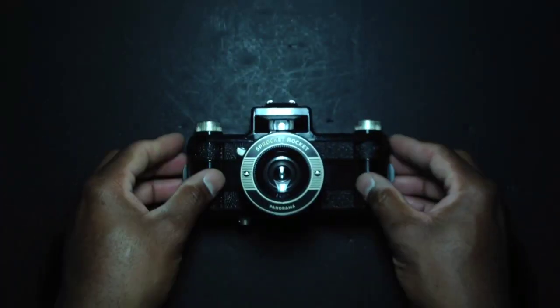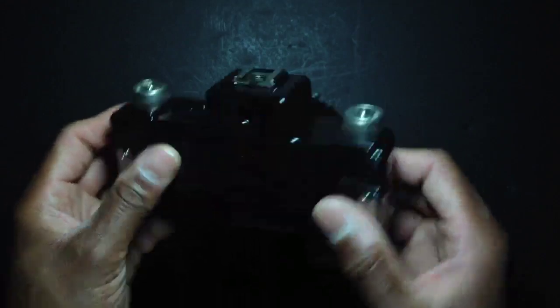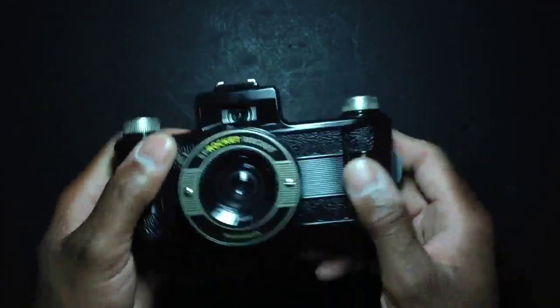Sprocket hole photography is not that popular, but it's very unique looking. I started doing it with my Holga — it was fun — and I decided to buy this camera. It retails for about 90 dollars on Lomography.com. I used a bunch of coupon codes and got it a little bit cheaper.